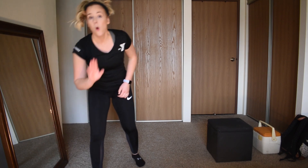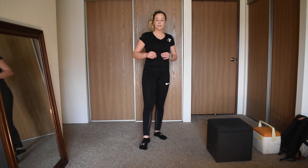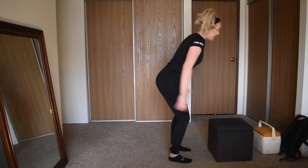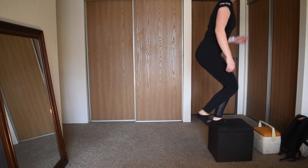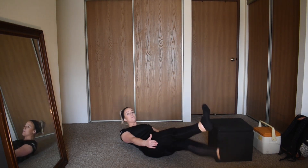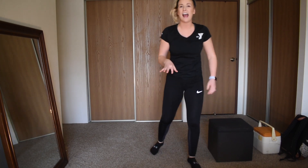Grab a quick sit while you take a breather — I'll explain the next set. We're repeating that twice and then moving on, but you can always repeat it again. For the next four exercises, grab some water. First: a box jump or step up — jumping up and stepping back down as quickly as you can. Next, for our core, we're laying on our back for flutter kicks.